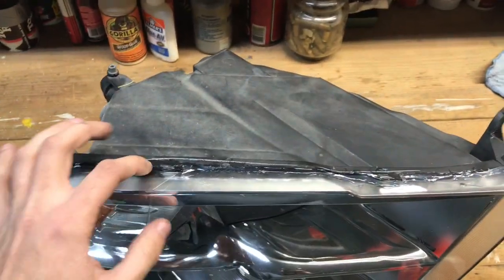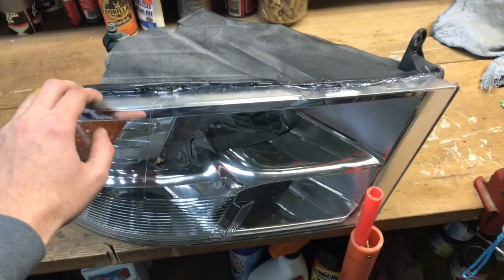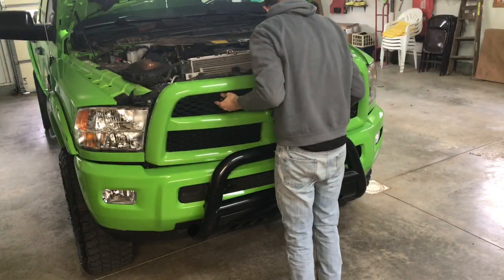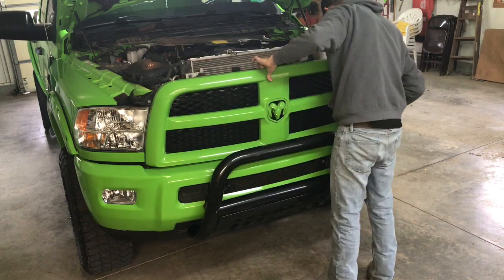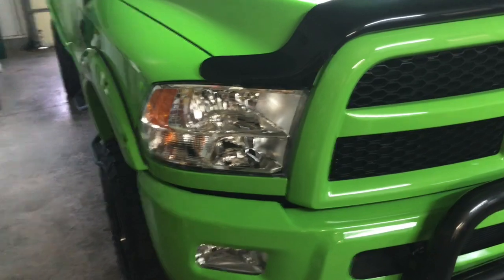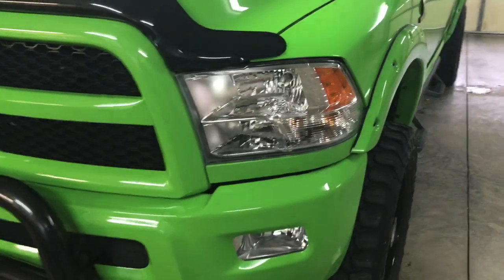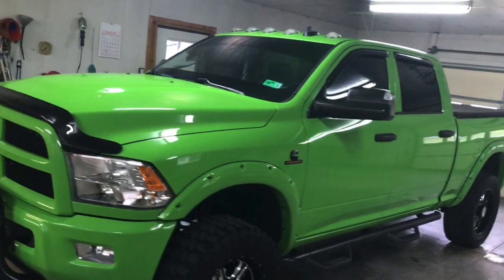The silicone is all dry now. It might not look the prettiest but you can't see it tucked up underneath there anyway. We're just going to reverse everything, put it back in the truck, and we're good to go. And there we have it — it looks just like the other headlight now, fixed up and ready to go. No more worrying about it fogging up.